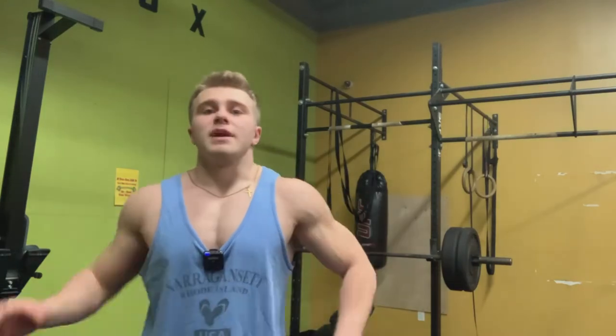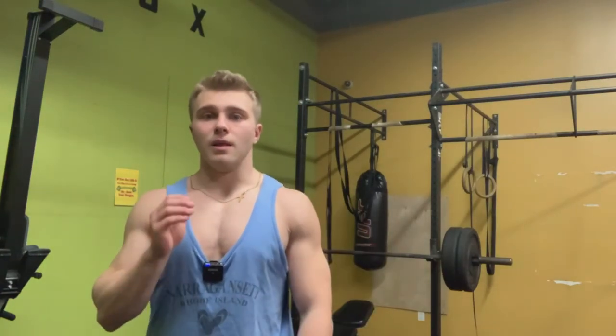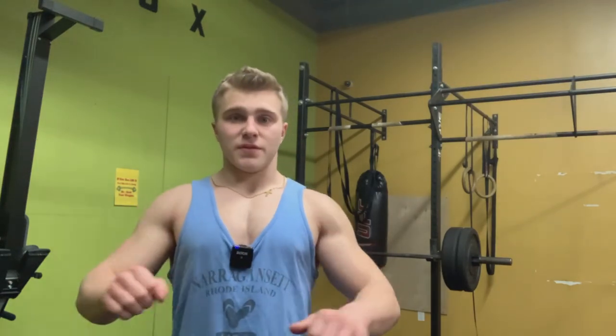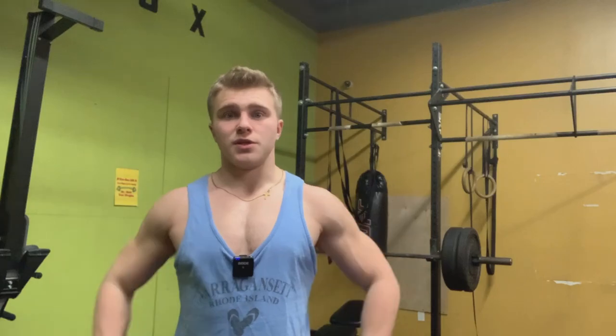Those are all my advanced incline barbell bench press training tips. It's been my favorite exercise for the anterior side of my body for three years. If I could pick one exercise for my upper body it would be the incline bench press. The flat bench is great, but for aesthetics the incline really is that important. If you enjoyed this video, leave a like and subscribe.